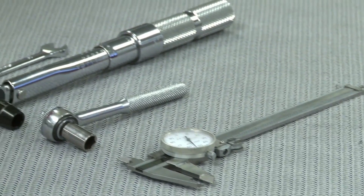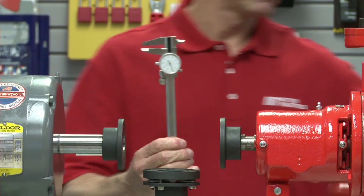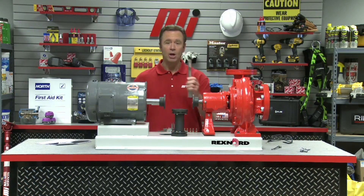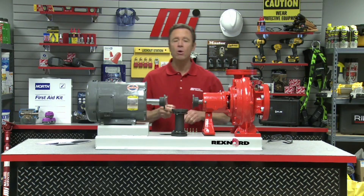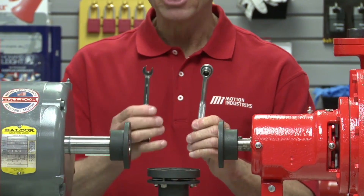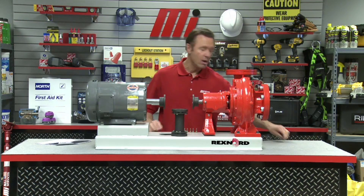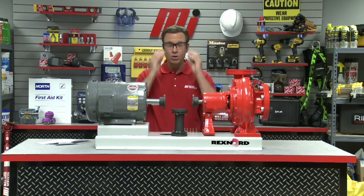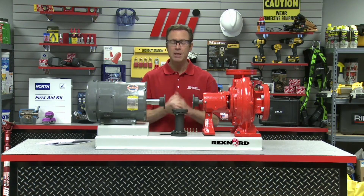The tools we're going to use today are a dial caliper, a torque wrench, and sockets for the head of the cap screws. I also have a hand wrench. And of course you always know that we wear our PPE — no matter what the job calls for, safety is always number one. Make sure you're wearing the proper PPE; I've got my glasses on.